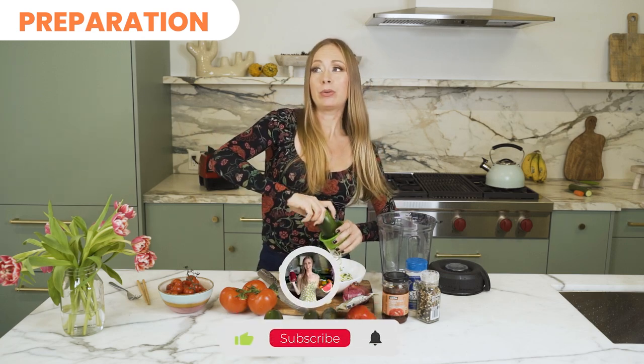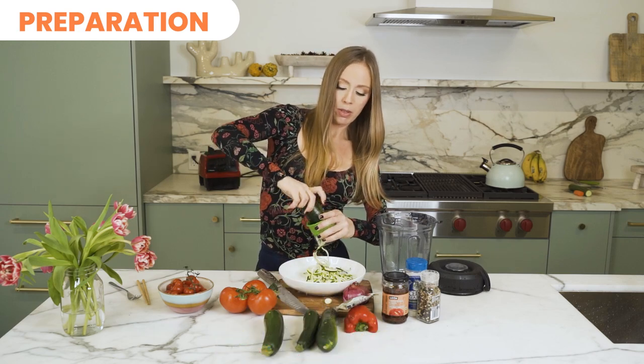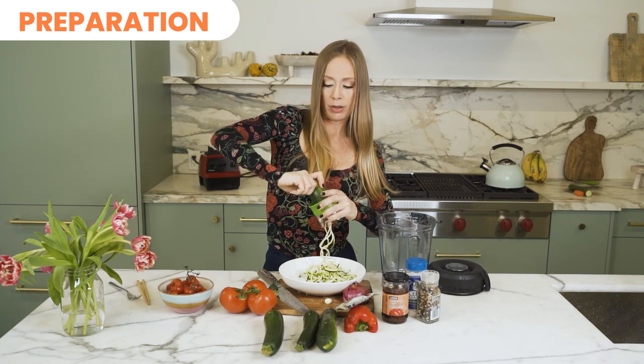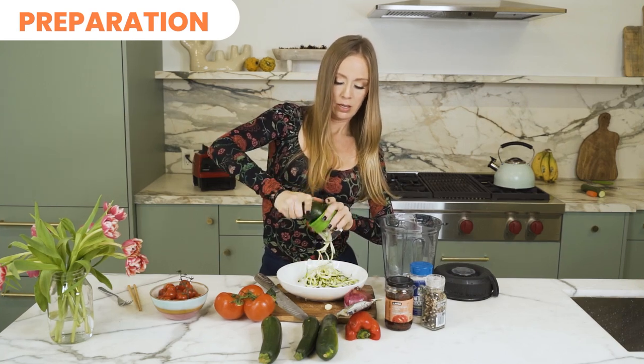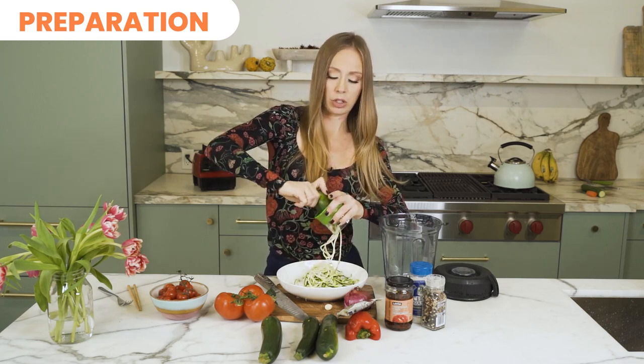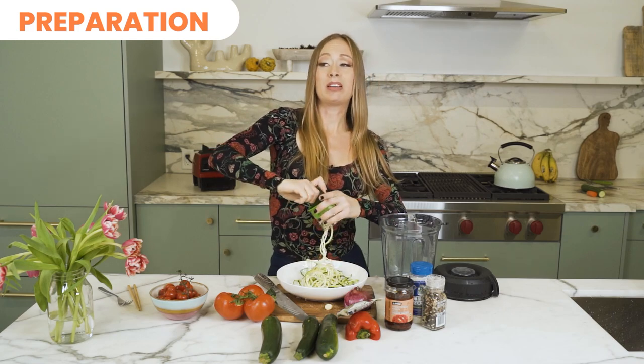You can use carrots, you can use cucumbers, beets people use. If you have any other suggestions or ideas definitely comment them down below, but I'm pretty much like a zucchini addict with these — I love them. There are so many different sauces you can make with these just to switch it up and this meal takes like next to no time at all to prepare.